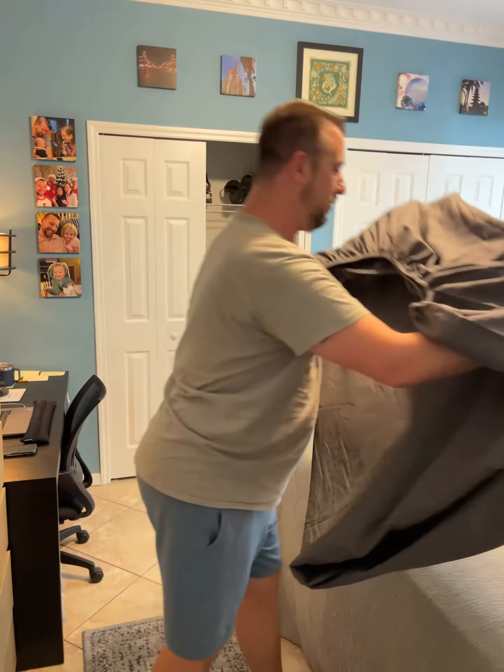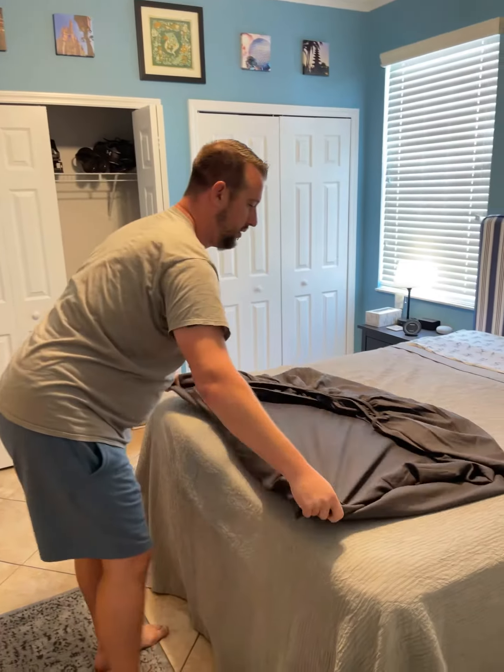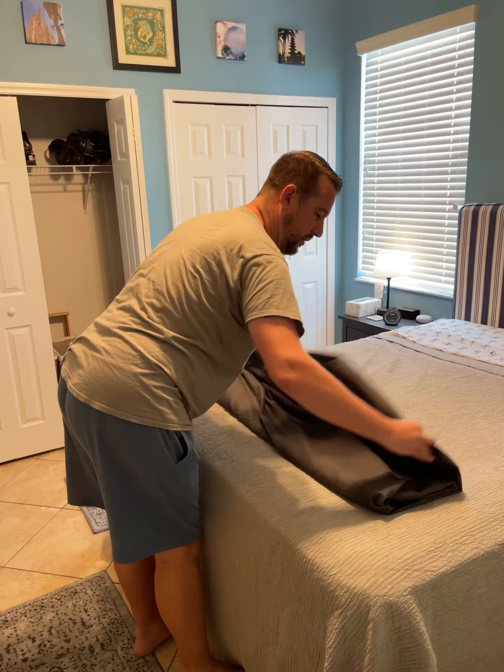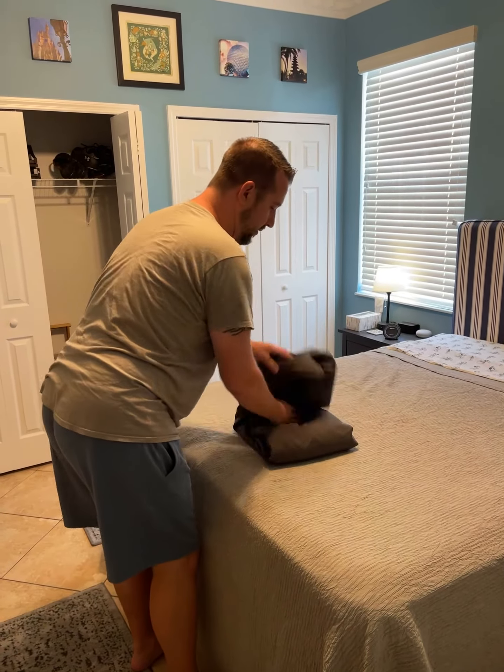When you lay it down, you've got all the edges there. At that point, all you need to do is fold, fold, fold, fold — and that's it.